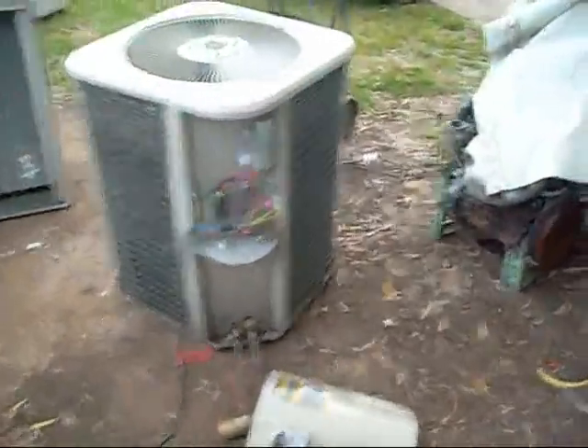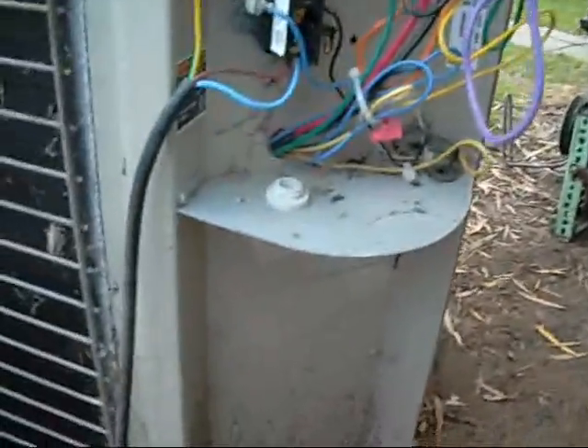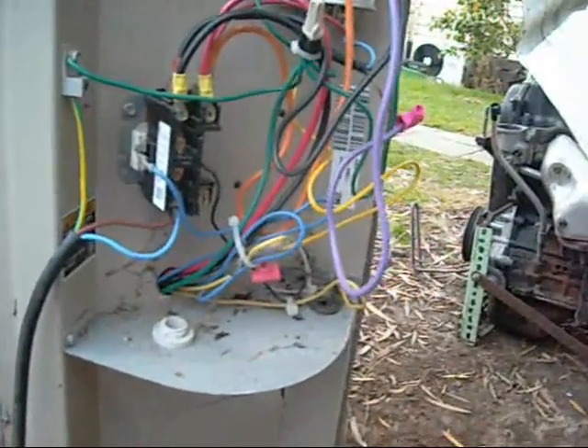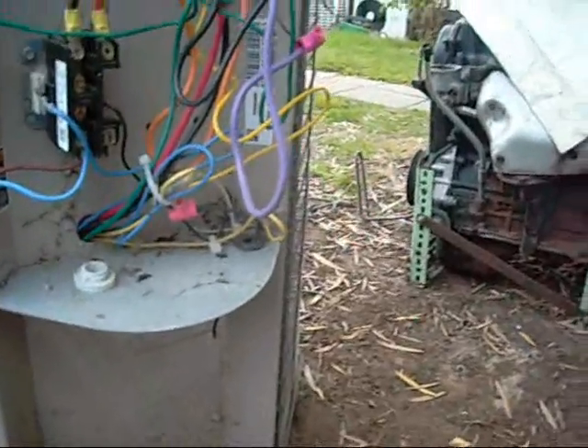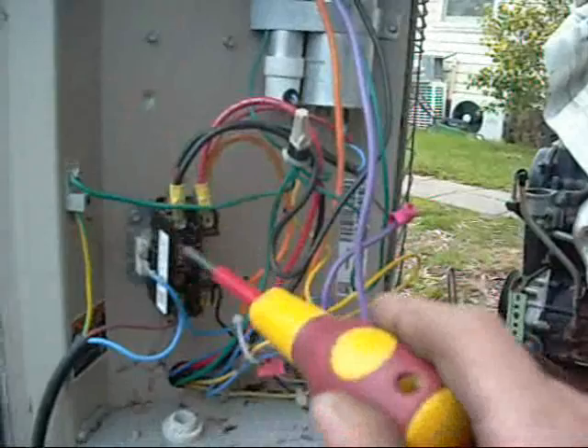Alright, we've got run caps. No run cap bandit here - they both fit perfectly, just the way they should be: two separate caps, not one big one. It's all wired up. I really hope this newer compressor has a Klixon in it so that it's been saved somewhat, but the refrigerant still smelt funky so there might be some damage to it. Let's see how we go.